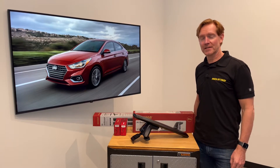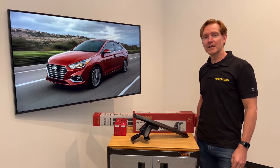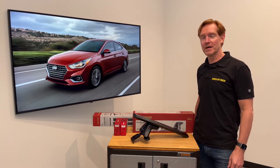Hi, I'm Paul with RackAttack.com and this is the Yakima Baseline Jetstream roof rack system for the Hyundai Accent four-door sedan, 2018 through 2022 and possibly beyond.